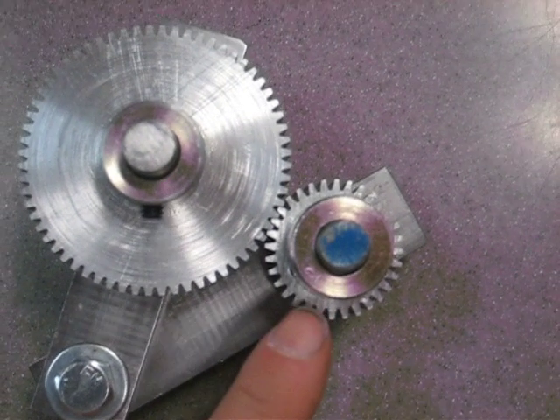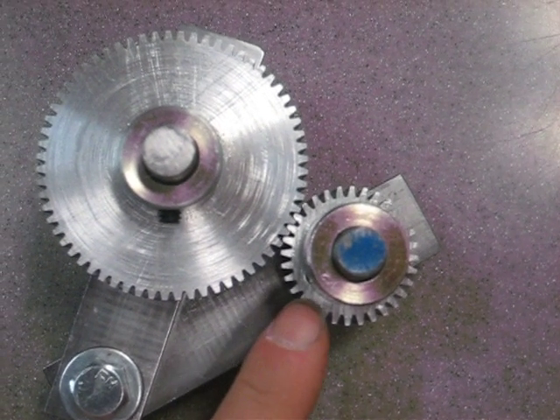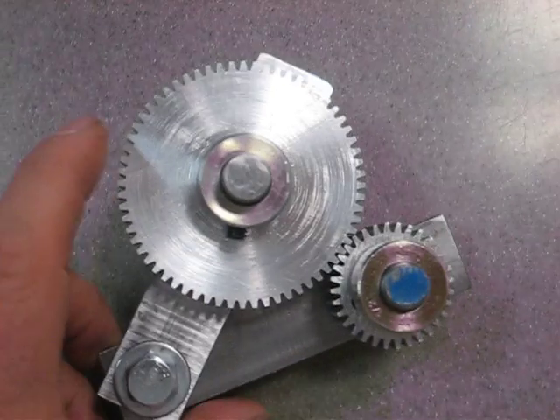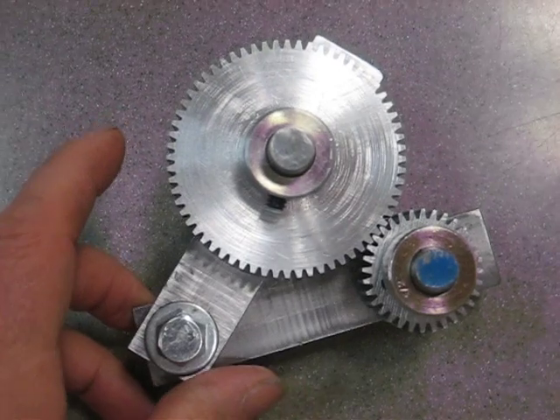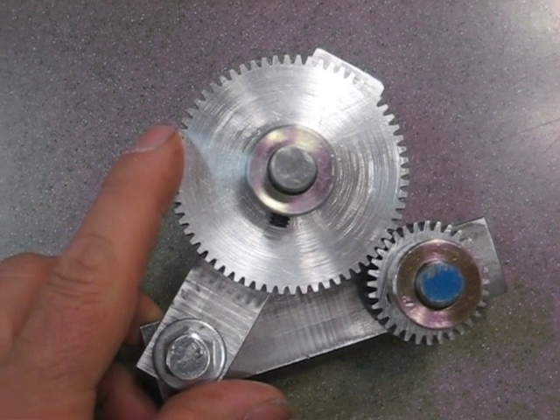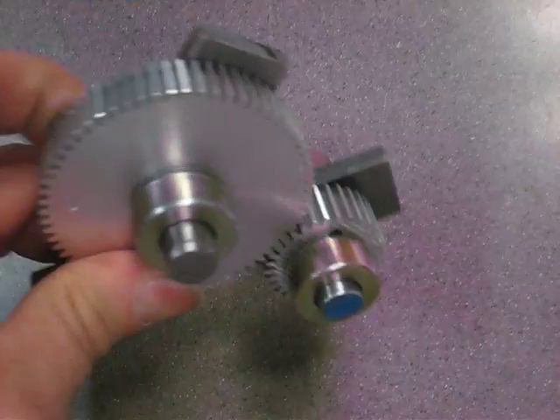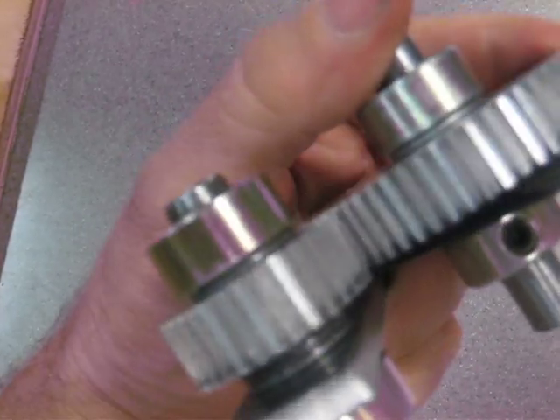This is the 32 tooth gear and this is the 64 tooth gear. These are the same gears that Gingery talks about in his dividing head book. Basically I made them half an inch wide but they mesh pretty nicely.